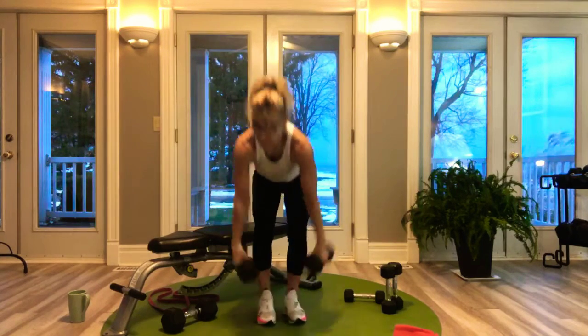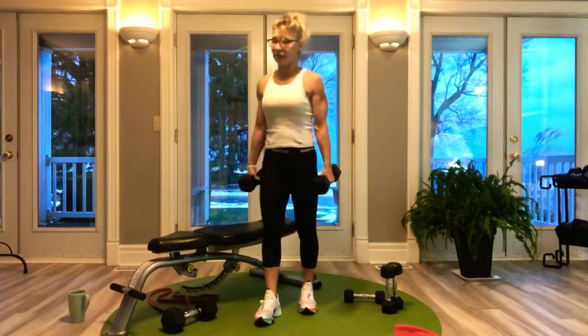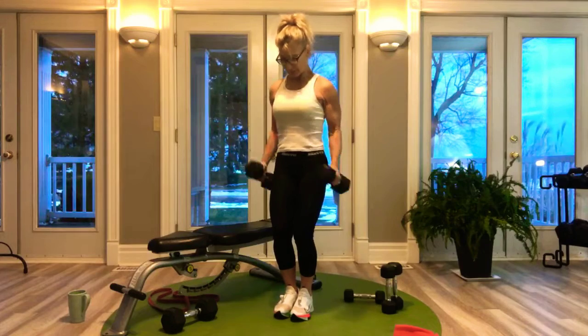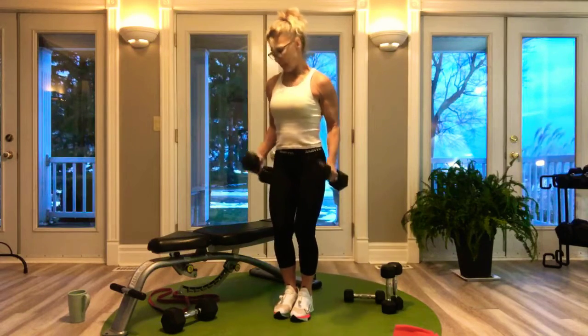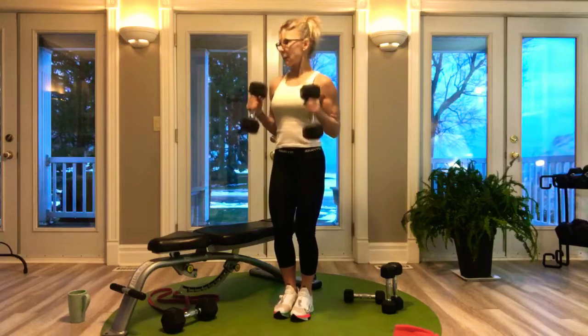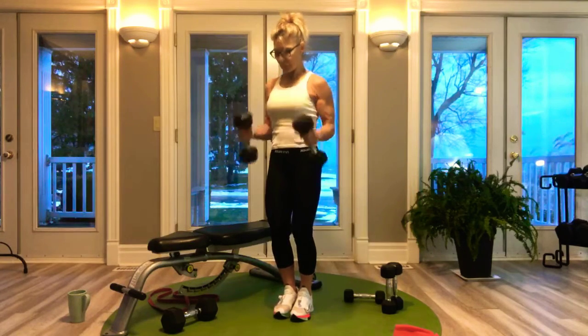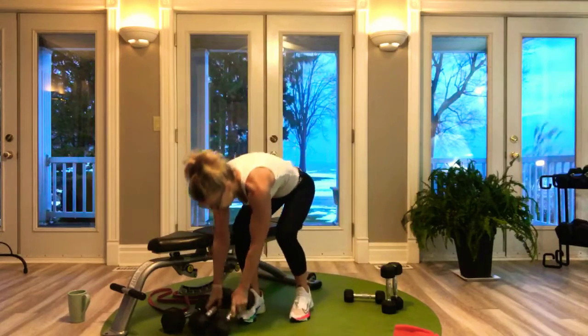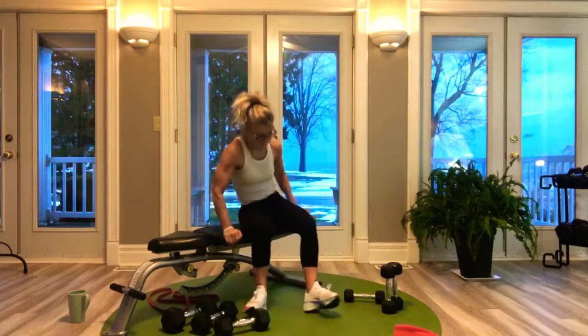These were supposed to be hammer curls — thumbs up. 8 reps. Got them! Tricep dips. For you guys with home gyms, you could use a barbell plate on your lap — mine are rubber so they won't slide off.